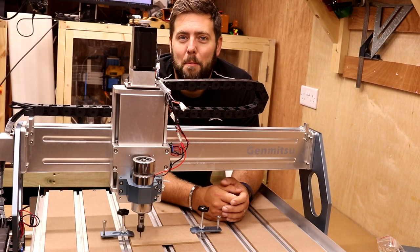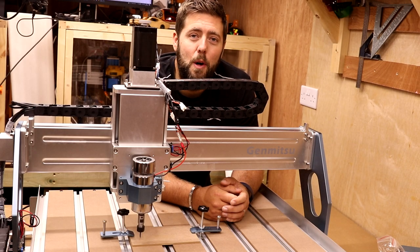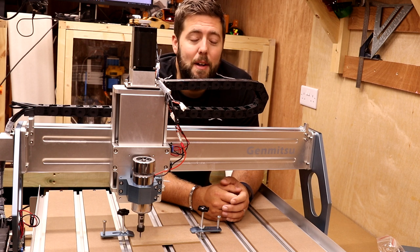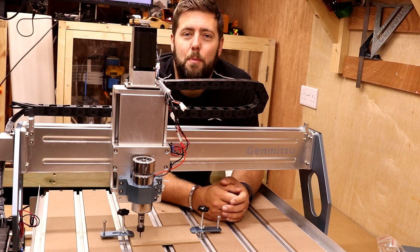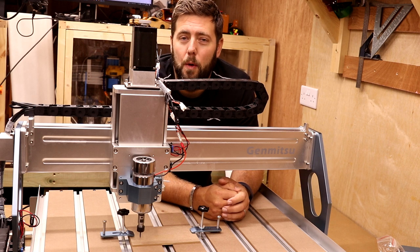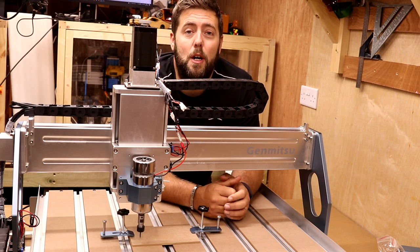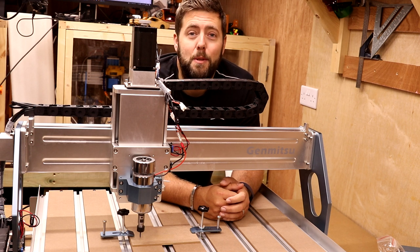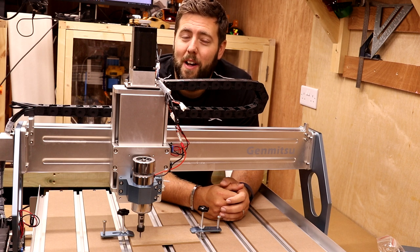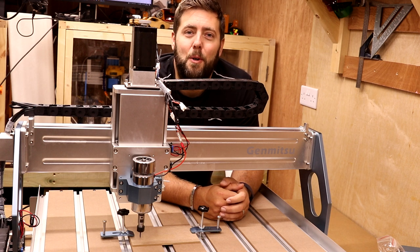So there we have it — a very simple engraving, and this machine is capable of so much more, which we will be exploring in the near future, so keep an eye out for those videos. If there are any updates to the setup, I will let you know in the description area below should SainSmart change any of their instructions. But today was just about getting everything set up and testing that it all works correctly — which it did, so a positive result. I'm going to go away and tidy my workshop up. Thank you all for watching, I hope you found it useful, and final thanks as always goes to my patrons. I will see you all on the next episode.